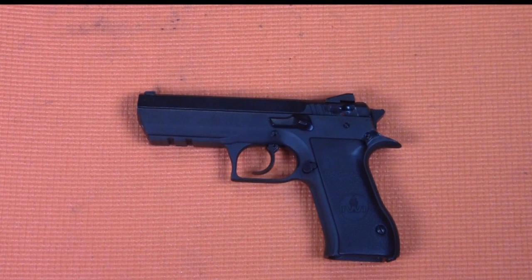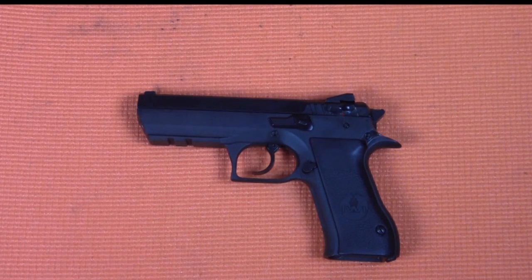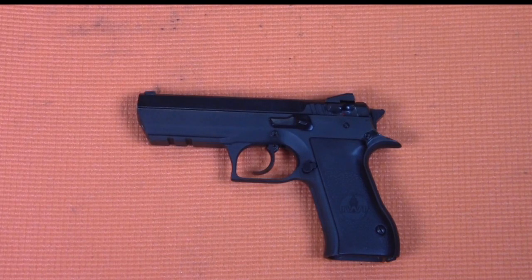Today I want to talk about and show some work that I recently had done on my Jericho 941 — it completely changed this gun and made it so much better than it was from the factory. The Jericho is a gun I've always loved and it'll always stay in my collection, but a lot of times I would opt to leave it in the safe when I had the option of shooting it or one of my other firearms.